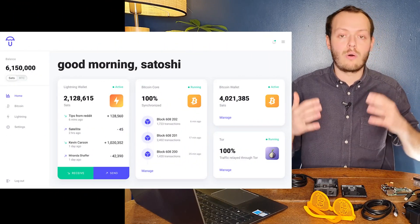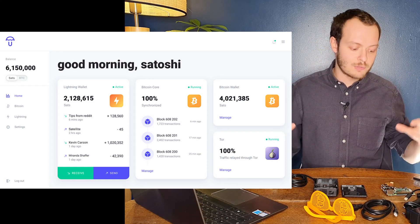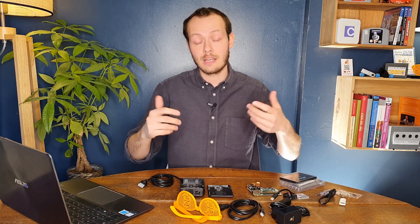If you want to know why a full node is important, or if you want to go into the full utility of Umbrel — like how you can set up a BTC pay server or add the Lightning Network on top of it — that's going to be in another video. I want to really focus on the technical part of setting up the full node.